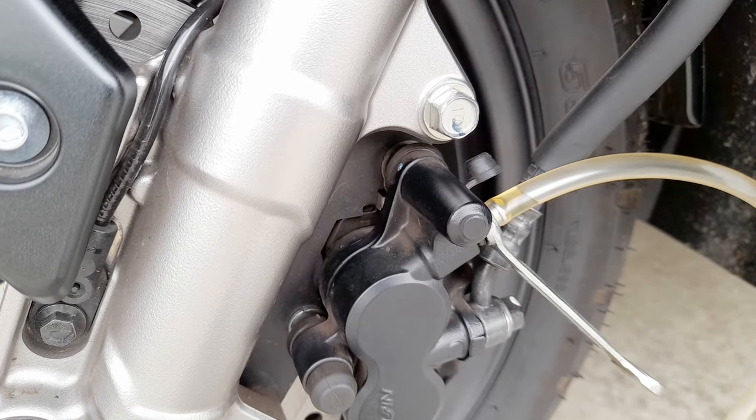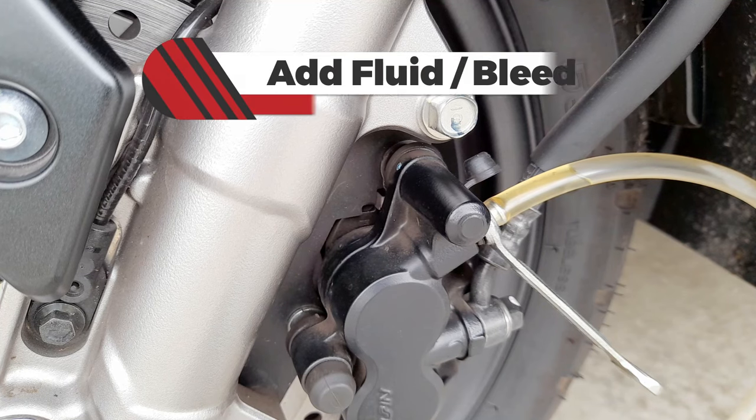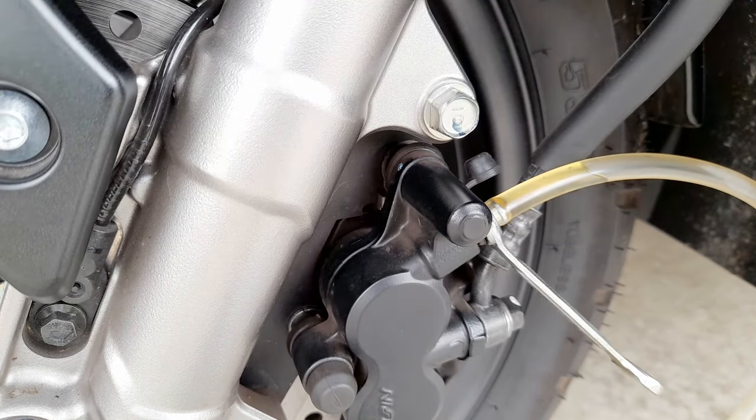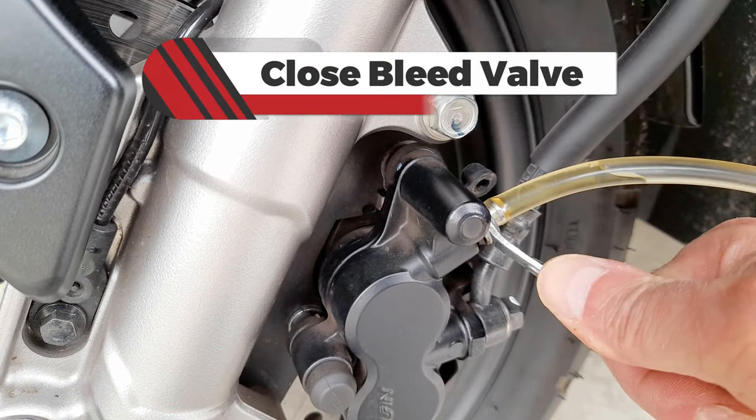When you start seeing the lighter color oil, then you're good. Tighten the bleed valve.